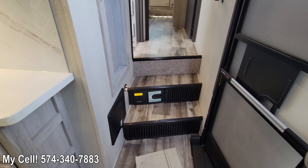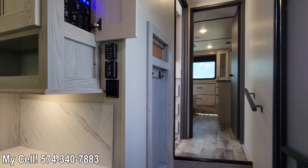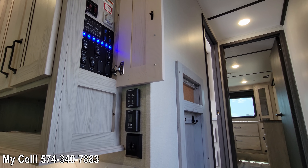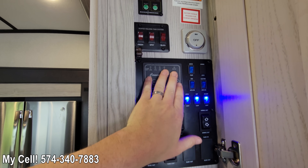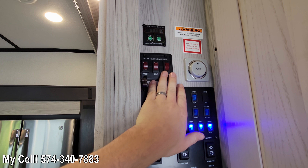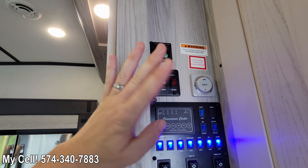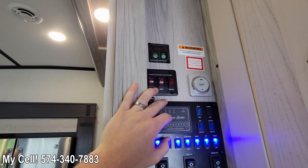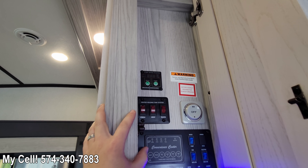You've got your central vacuum, which is standard on all Montana High Countries. You've even got a coat-hanging closet with a little pegboard for your keys. The control center has all your light switches and slide components, meters for your holding tanks, fresh water tank, heating pad, and gray and black tank heating pads. This is the true Four Seasons, full-time livable unit — you can go from 0 degrees all the way up to 100 degrees and be comfortable.